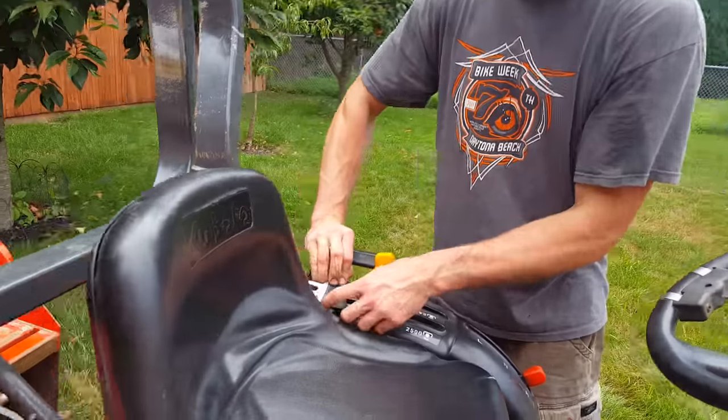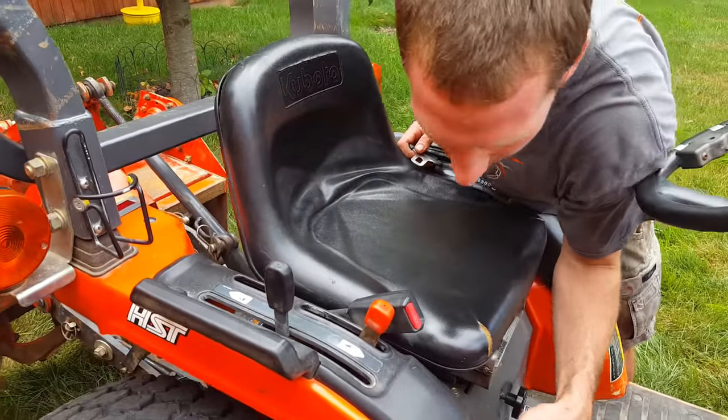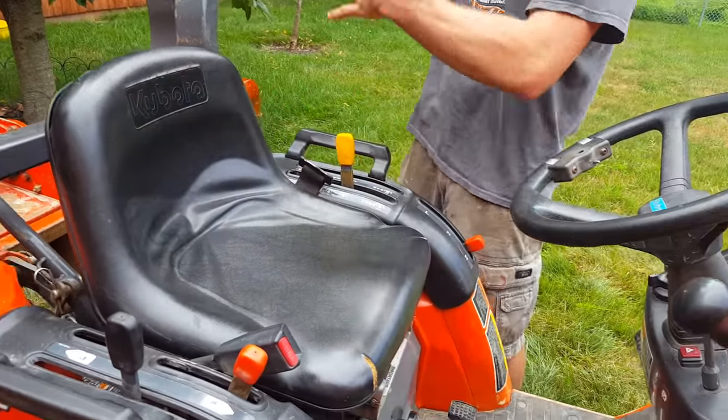Very key, very important feature: if you do have the rollover protection up, you're a lot safer if you buckle yourself in, because then you'll stay in place when it rolls over and this will save your life.